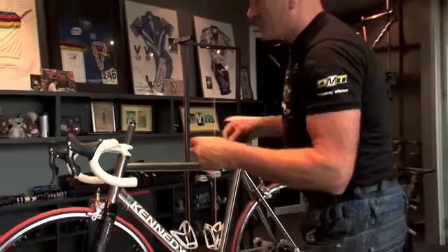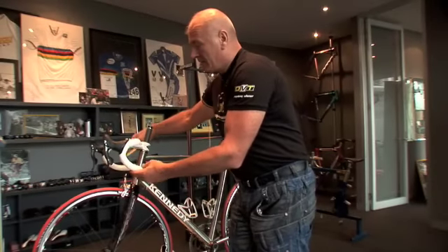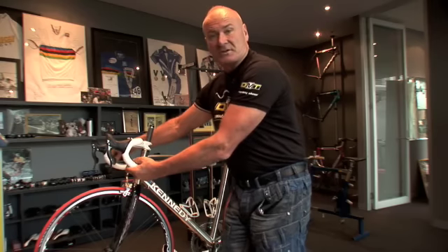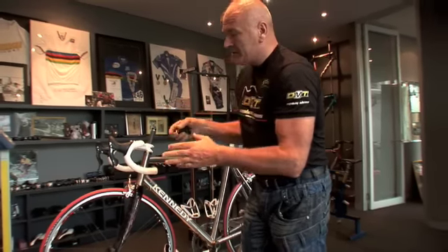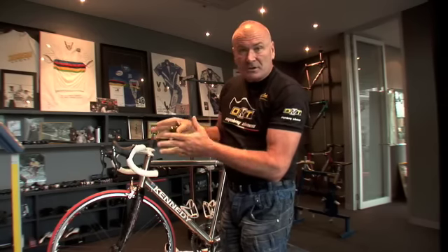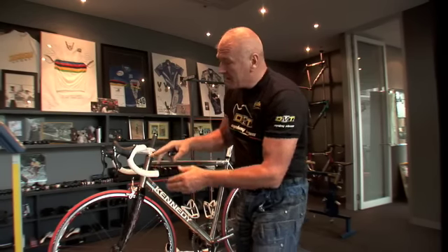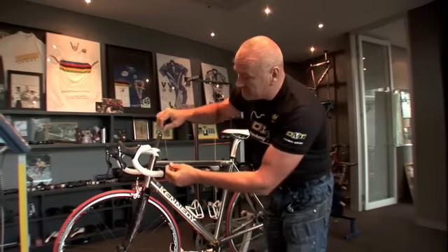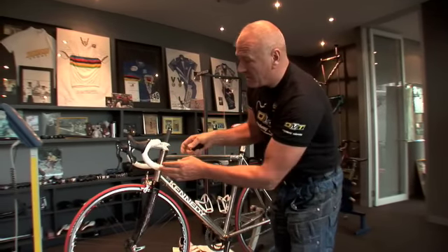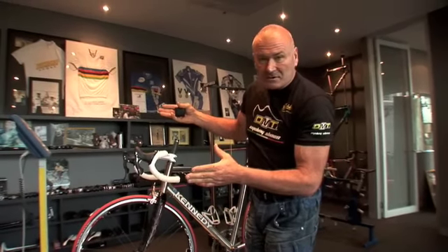From there you measure a bar centre to centre, where you put your hands. This bar here is 42 centimetres. They all vary — someone my size would probably ride a 44 bar. The average woman might only ride 39 or 40, but you've got to take into consideration the size of the drop and the size of the throw. Most people just think a 42 bar is a 42 bar — it's not.